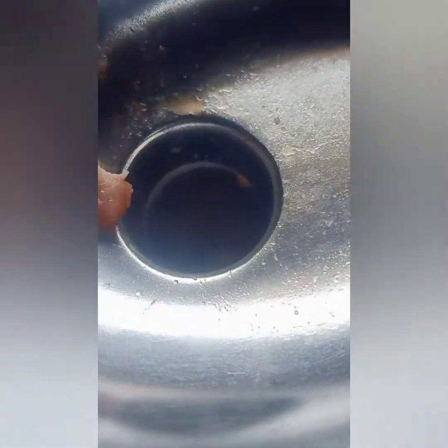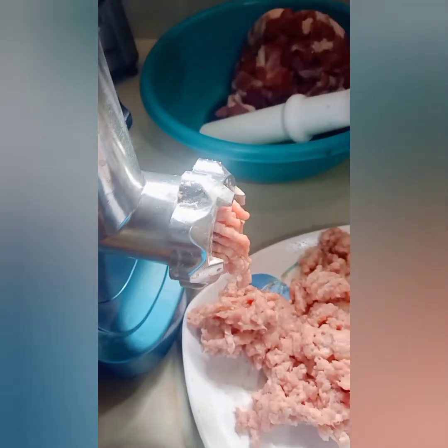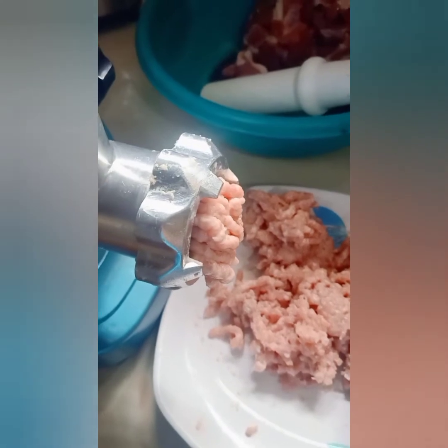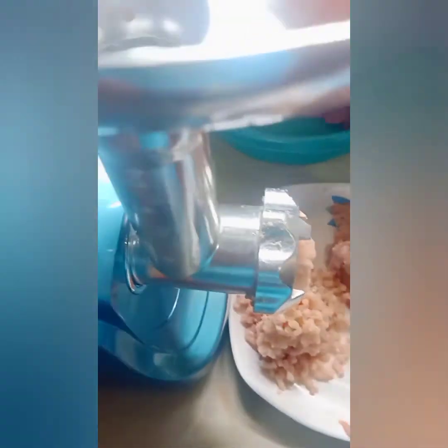I used the medium plate, which is best for patties, picadillo, and giniling — like for spaghetti. And there's the pork — perfect! Second is the chicken meat.